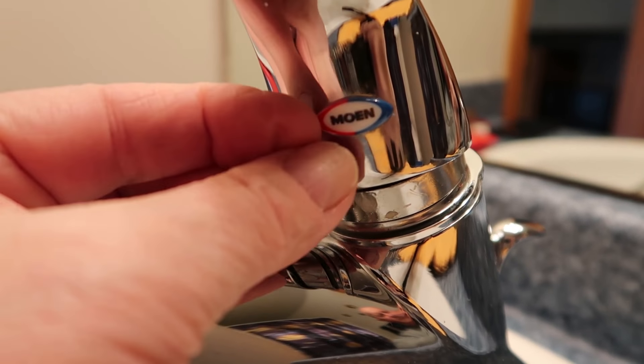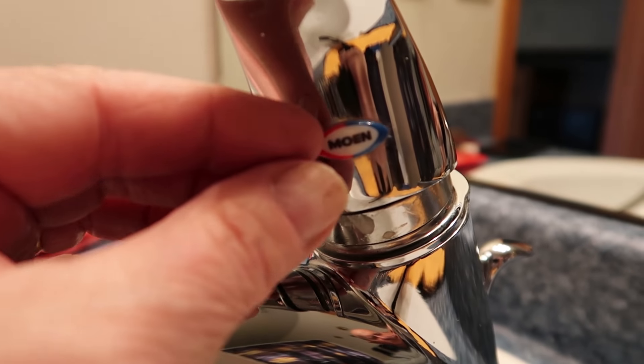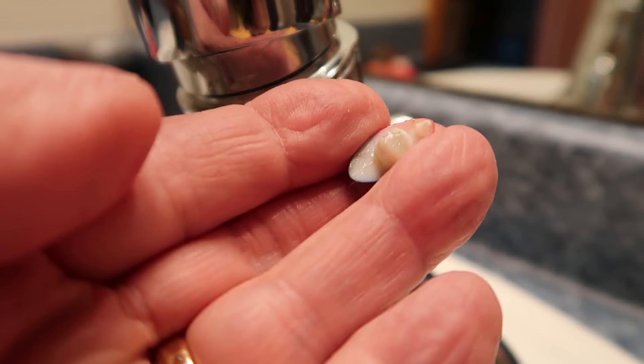On the Moen faucet underneath there's a little decorative label. That will have to come off — I might be able to get it with my fingers. There we go, so that comes right off. And by the way, something I should mention right away: that drain — let's make sure that's closed in case I drop something down there. You might also consider putting a towel or washcloth over the drain.